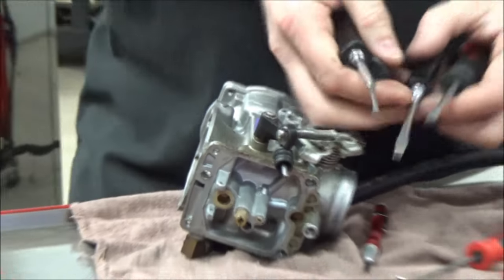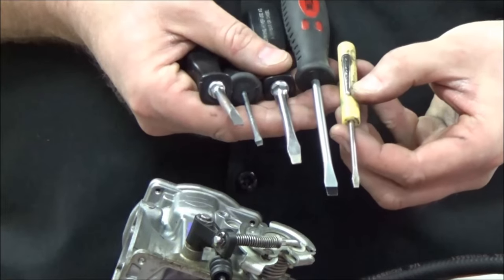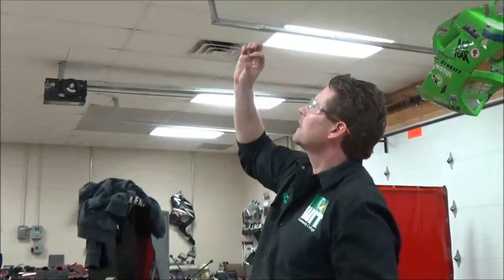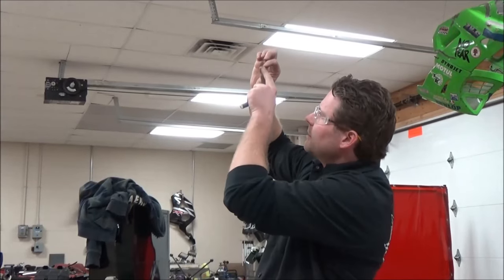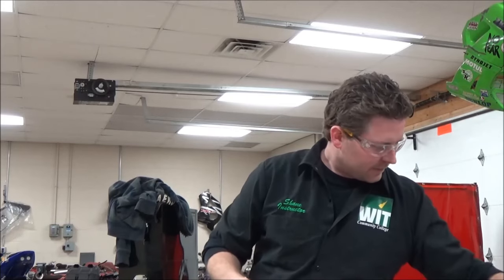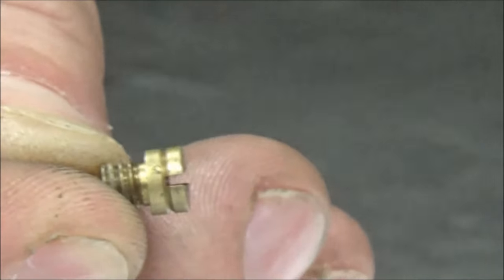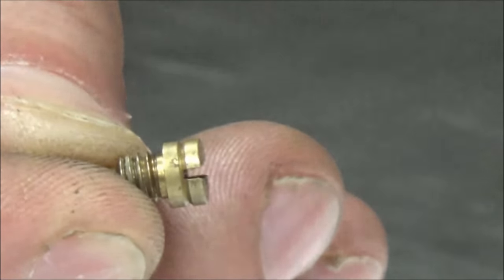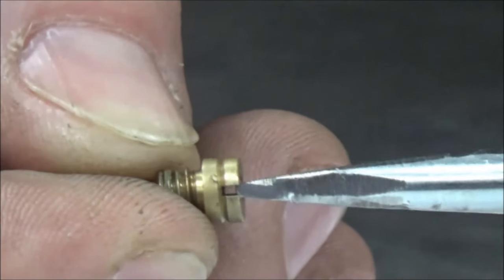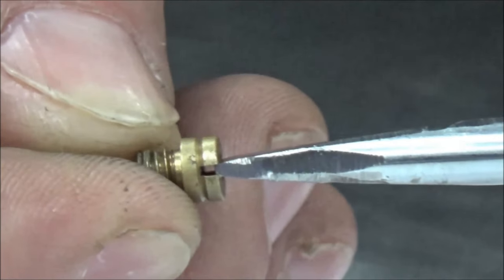I grabbed a bunch of different screwdrivers — see all these different tips. I'm going to look up there. Not only did you check to make sure you could see through it, did you verify that it actually goes through? The one we used to take this out, I don't think it's ideal for this. See how it would barely grab it? Oh boy, it's a good thing I went really slow.